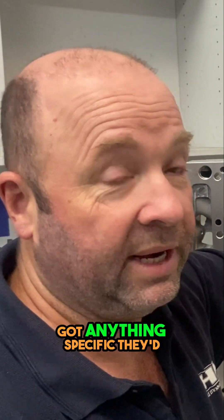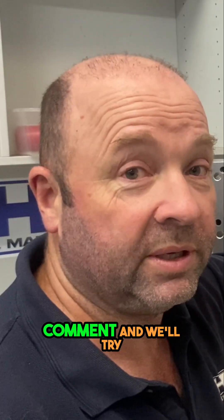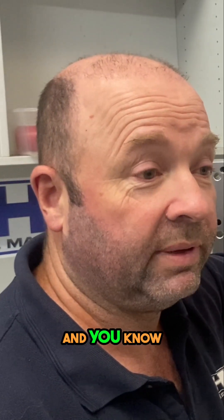If anyone's got anything specific they'd like to know, just ask a question or leave a comment and we'll try to answer it if we can.